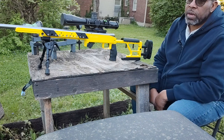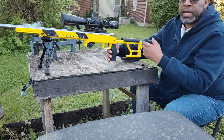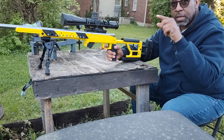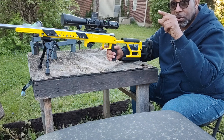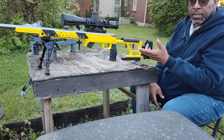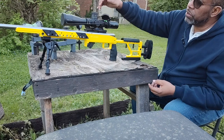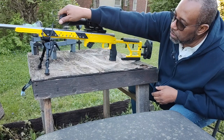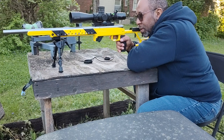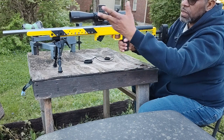So what do the weights do? Well, when you have your setup, the weights take that breathing away. You know when you're lining up, looking through the scope, and it's moving — the weight stops that. Maybe not completely, but it allows you to get in and it limits that movement.